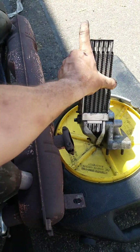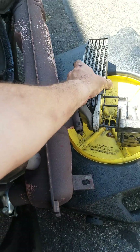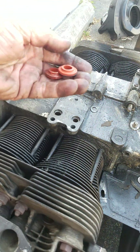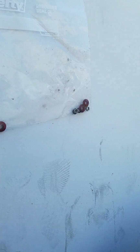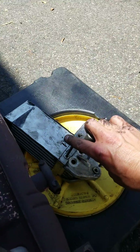There we go — anticipating that a whole bunch of oil comes out. Yeah, there's the oil coming out. And there are a couple more grommets there with the rest of these parts for the oil cooler, and now we can separate it.